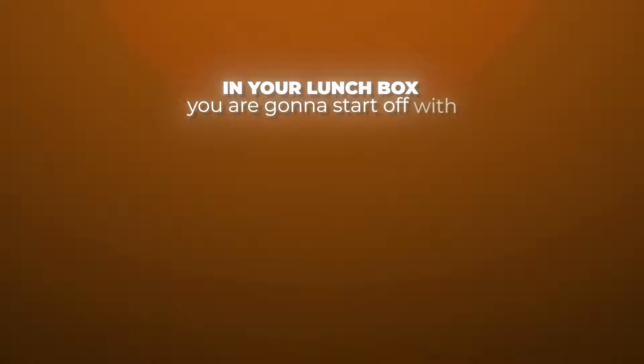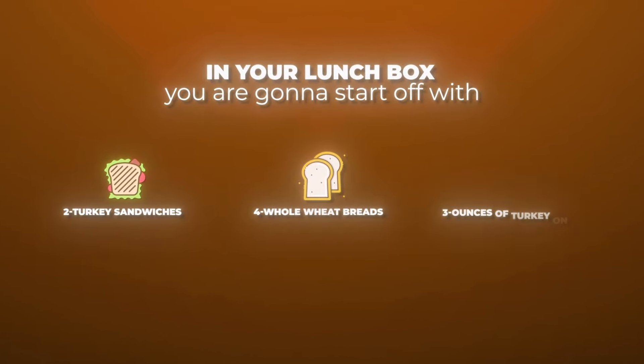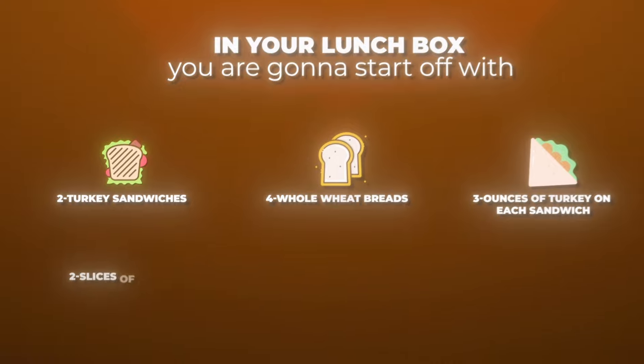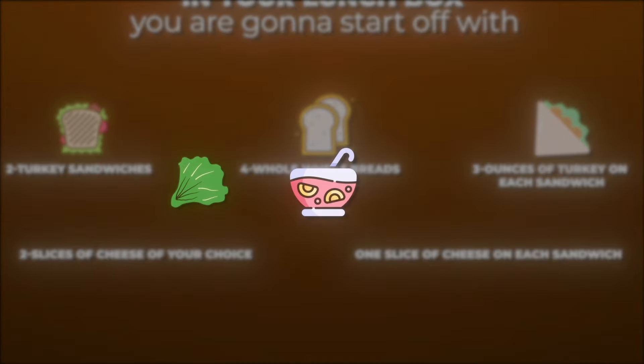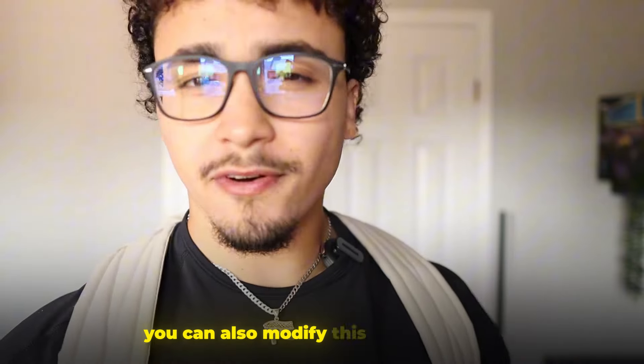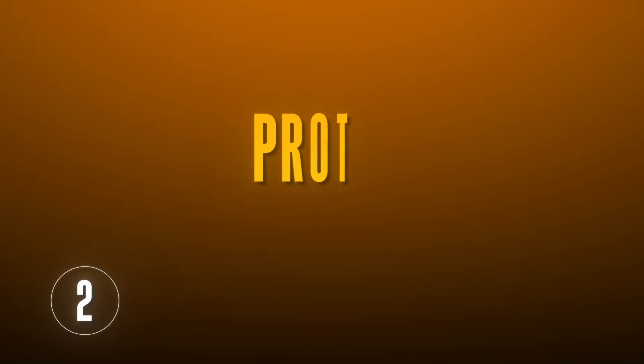In your lunchbox, you're going to start off with two turkey sandwiches. You're going to have four whole wheat breads, three ounces of turkey on each sandwich, two slices of cheese of your choice — one slice of cheese on each sandwich — lettuce and chipotle sauce or mayo. You can also modify this how you want; you can make it chicken slices or beef slices. The second thing you're going to throw into your lunchbox is a protein bar.